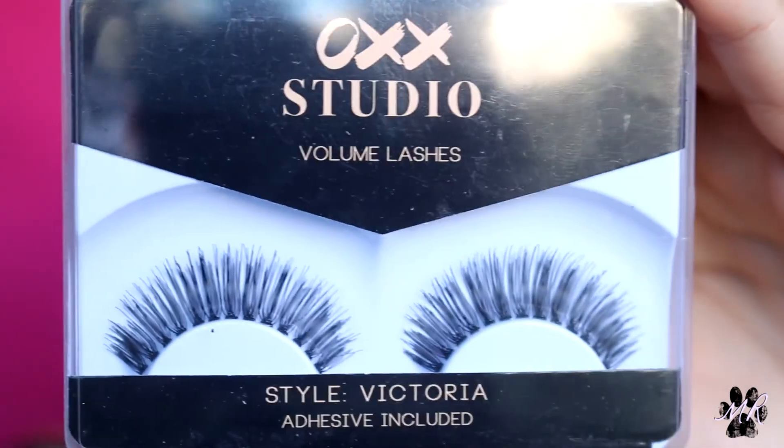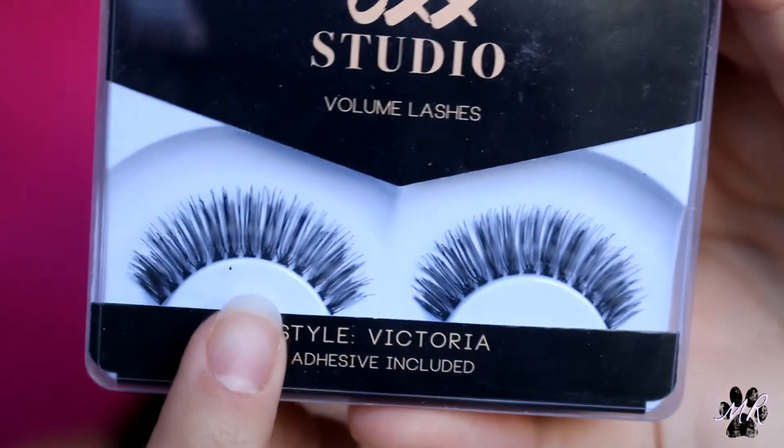I've just noticed that near the highlighter the foundation has started to break apart where I was moving the brush back and forth. But moving on to something I'm really excited about — they also have false eyelashes. The style I got was Victoria; it comes with eyelash glue but I'll use my own. They look really beautiful with a clear band — they look exactly like the Ardell Glamour Whispies. My lashes are on and they were so easy to put on. I really really like these and I think I'm going to get a few more.